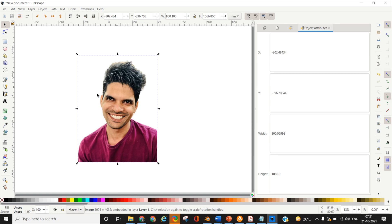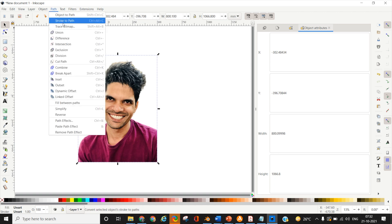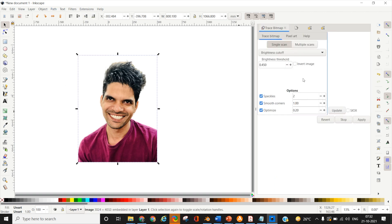Now to convert any image into a layered template, select the image after loading it into Inkscape, then go to Path and click on Trace Bitmap. This will open your template creation window. There are two modes: Single Scan and Multiple Scan. Single Scan is mostly for your regular paper cut portrait, and Multiple Scan is for layered templates. Click on Multiple Scans.